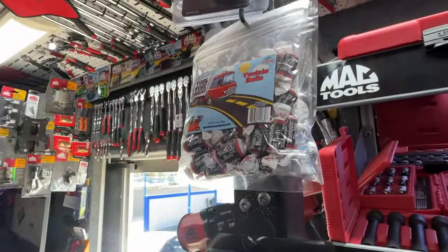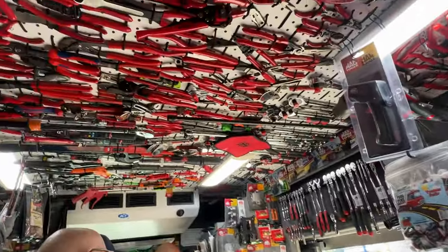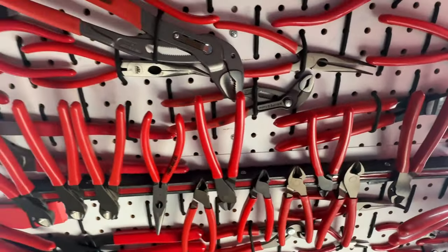Nice, good snacks — he even has meat sticks with cheese. Look at all these pliers. Is it me or is it more loaded today? It even has them on magnets right there — so many pliers.